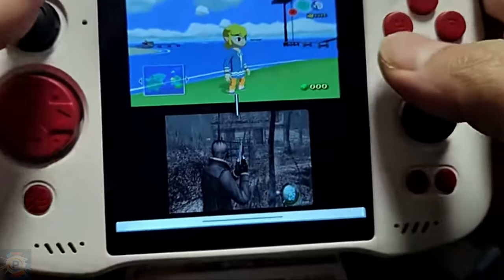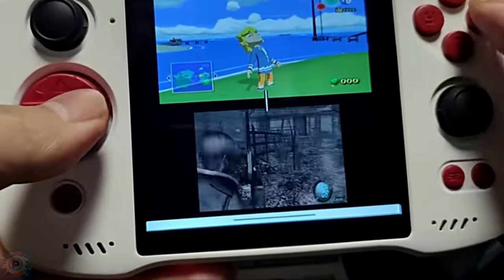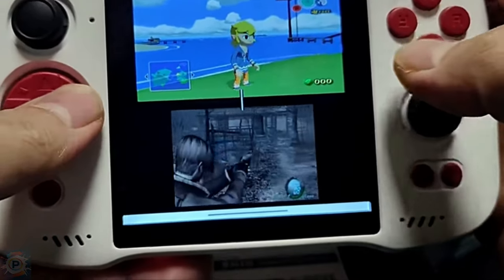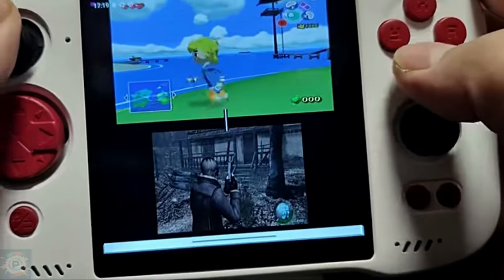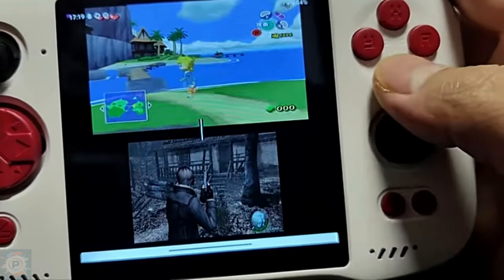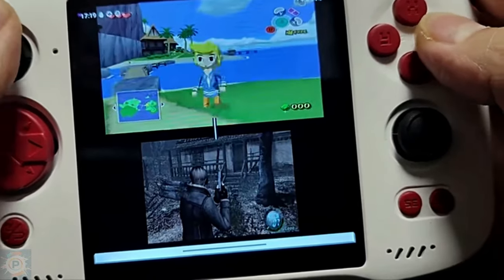This would allow one game to be on standby and another to be played, switching between them as the user wishes. This is different from the classic split screen, as it is not for playing simultaneously, but rather for switching between active games. The technique described is a customized software implementation that uses the device's Android-based operating system to run two games in parallel, allowing the user to switch between them.